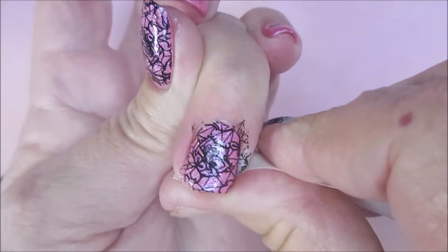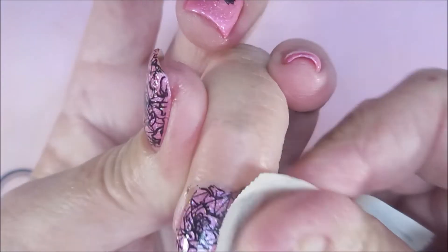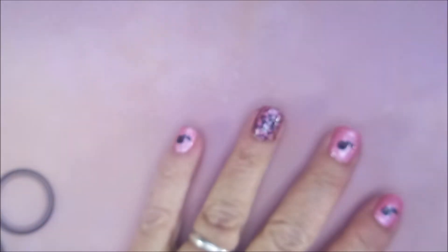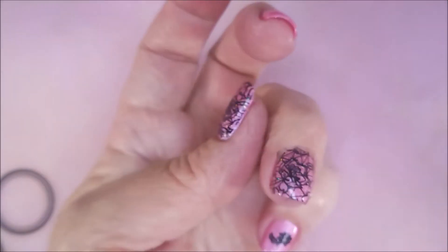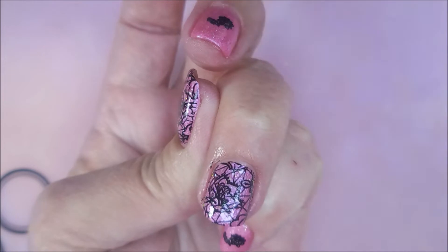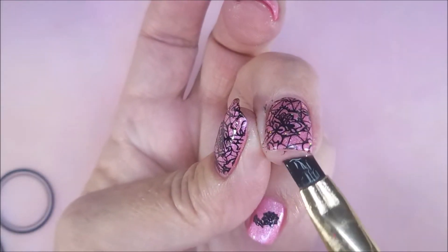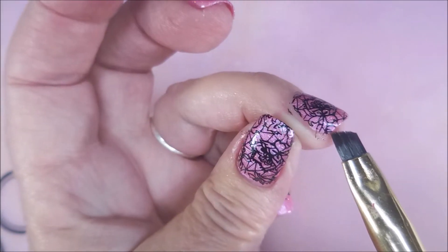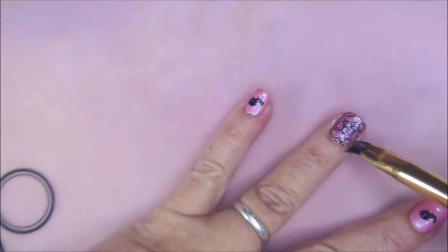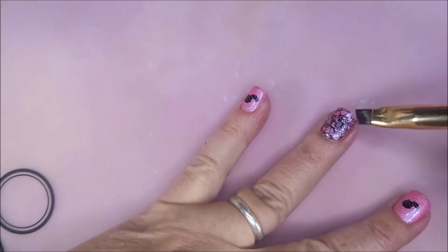So I'm going to go in with a piece of tape and clean up some of this excess polish off of my skin. And then I'm going to go in with my acetone that has the IMK acetone conditioner, the AC Cocoa, and I'm going to do my little bit of clean up here. There we go — get that little bit left, just a tiny bit.